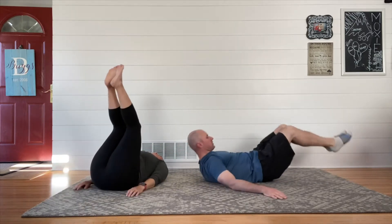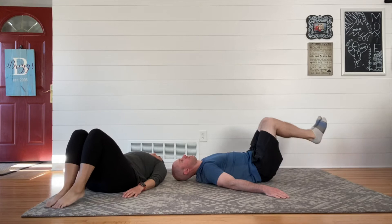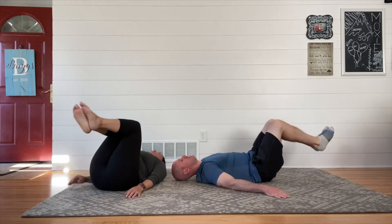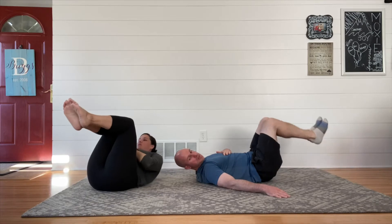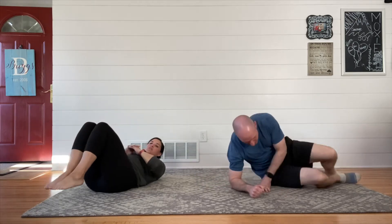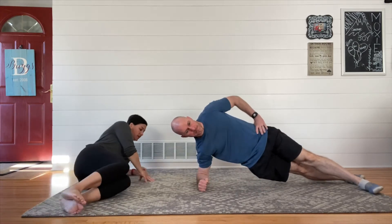Exercise number three is a reverse crunch, and we're sticking with that hollow body thing — you're going to find us doing that a lot today. If your hands and feet are off the ground and you're pressing your low back into the ground, you've got your form. Once that's done, you slowly lower your legs down until your feet touch the ground. I like doing a bent knee reverse crunch, a bent knee heel touch. You can go straight legs if you want — that's much, much more challenging.